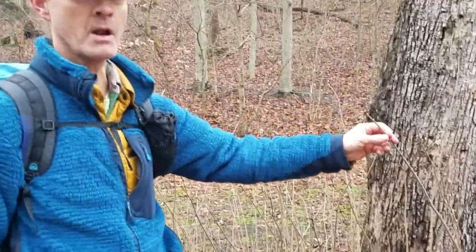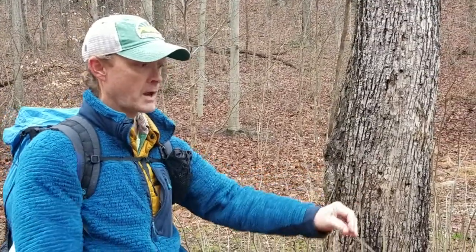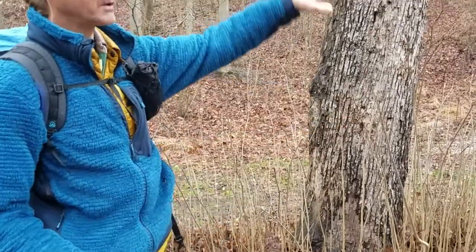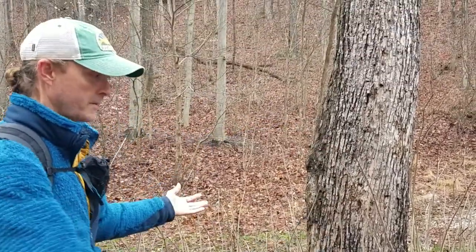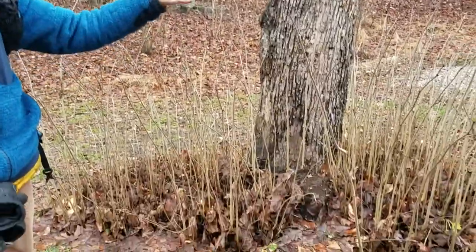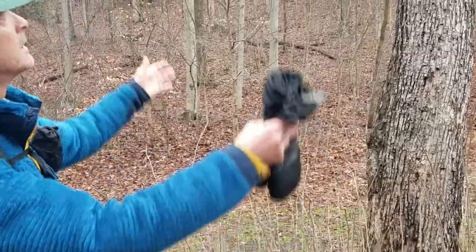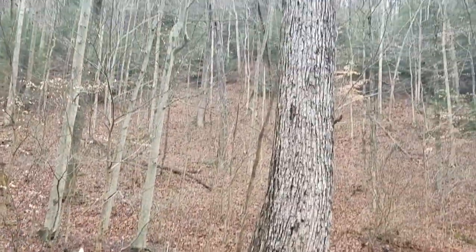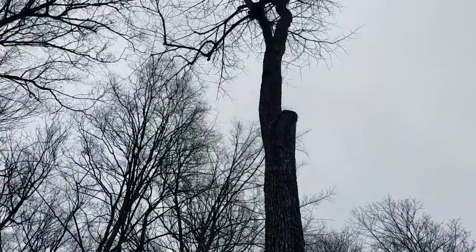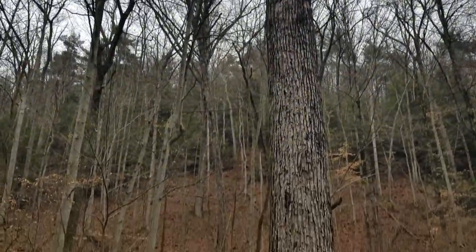Anytime I see these way off in the distance, I can pick out basswood because of this feature. It's not always there, but it's often there. Then it's great because not only can you verify with buds - since these sprouts are low to the ground you have easy access to them - but you can look at other things and affirm that this is part of this tree. If you had your binoculars with you, you could check out the buds up high.